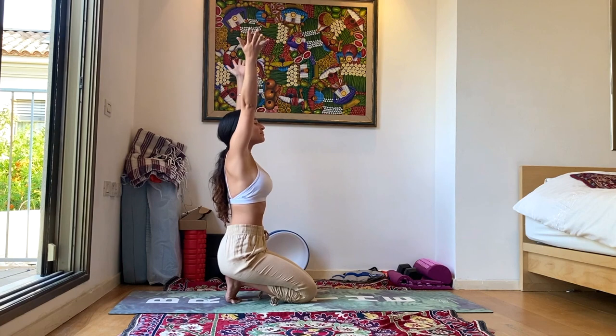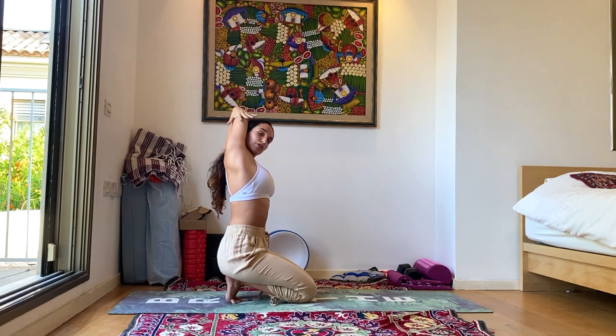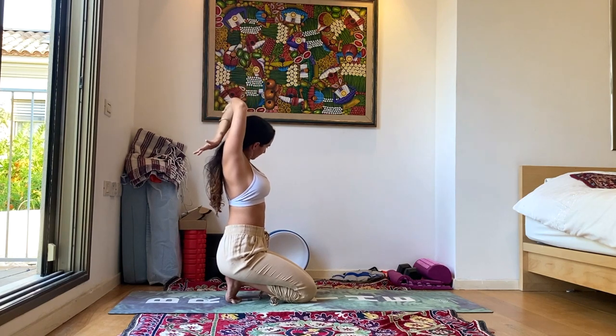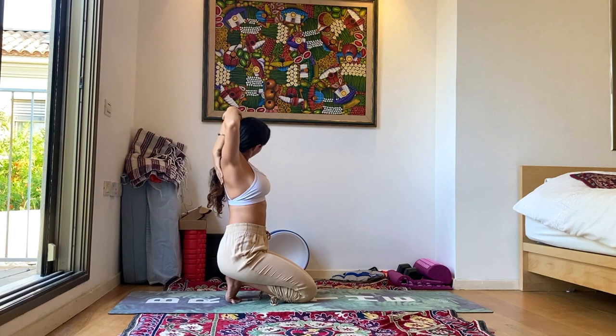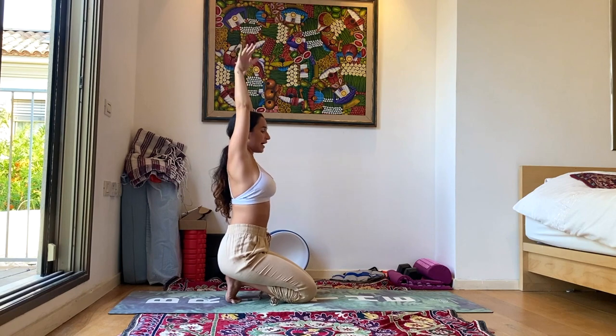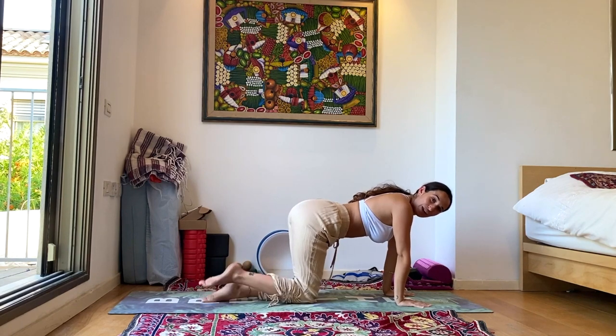Let's inhale the hands up, exhale, grab one elbow — no matter which one, we'll do the other in a second. Coming into a little bit of a shoulder opening here, focusing a little bit less on the toes and a little bit more on the shoulders. Let's take three deep breaths, then inhale the hands up, exhale, change sides. Inhale the hands up, exhale, release your posture off of your toes. Tap the feet, allowing the circulation to flow back into all your toes.